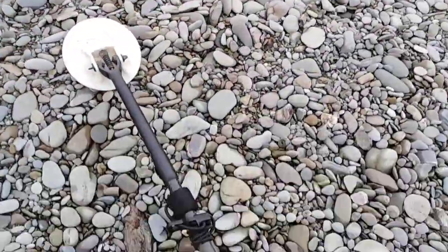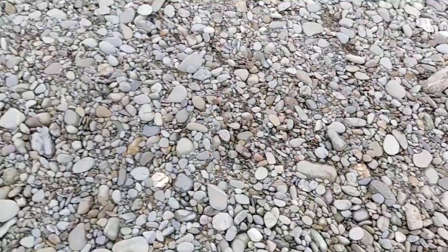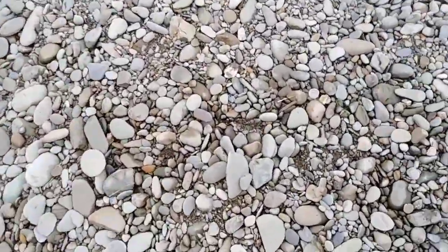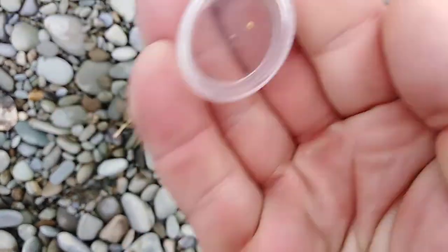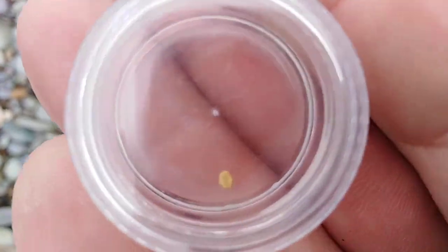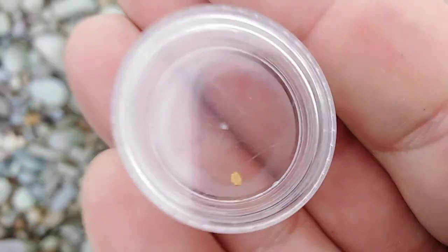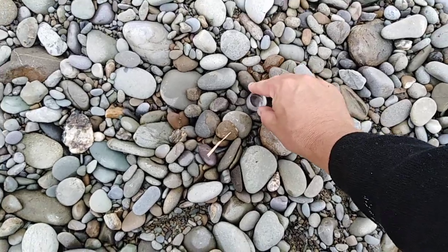It is a really small nugget though — 0.03g — and it's not a meaty one or anything. There's nothing much to it, it's not thick, it's quite thin. To get back down into the gravels again at the same spot.